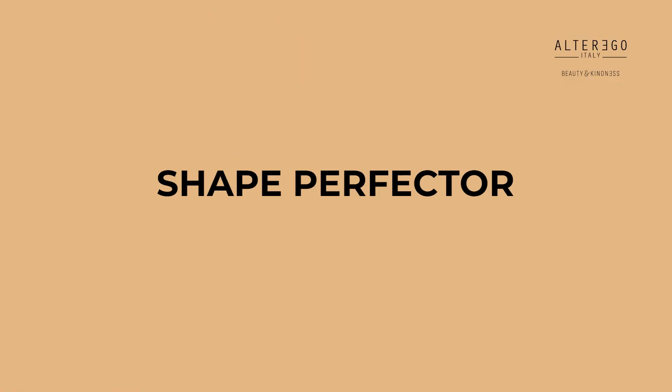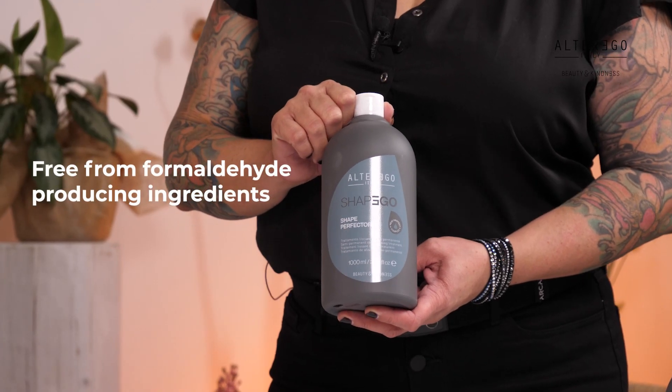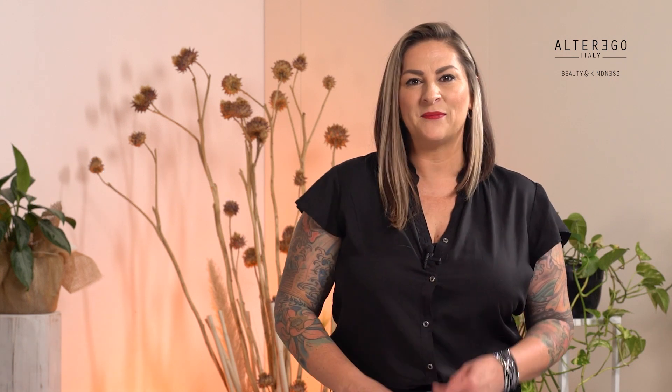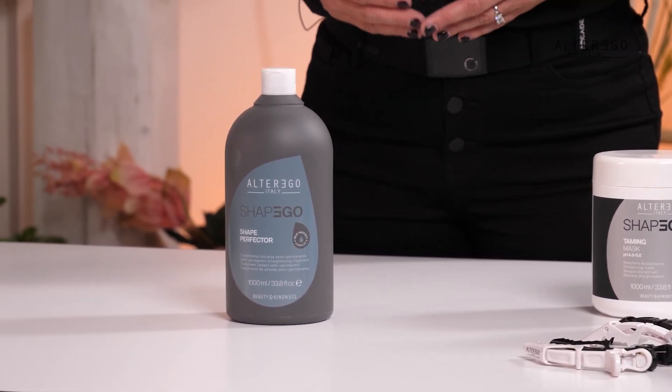Now that we went over the active ingredients in the Heat Protect Complex, let's discuss the products offered with this new technology. The Shape Perfector is a classic straightening service that guarantees exceptional straightening even on the most difficult hair while respecting the health and well-being. It is ideal for very curly and frizzy, natural, or treated hair. It gives brightness, reduces volume, and makes the hair easy and manageable to comb.